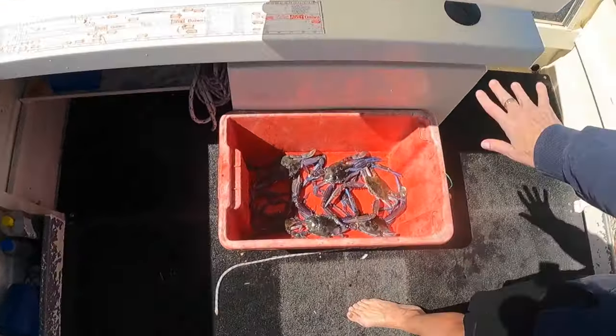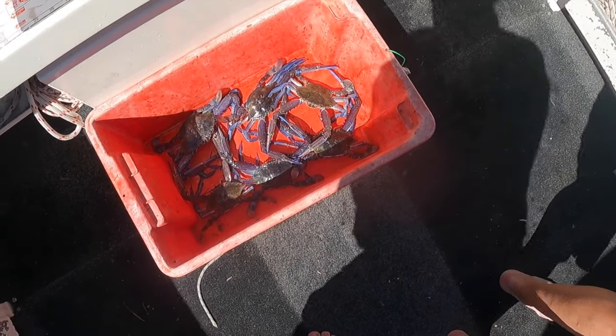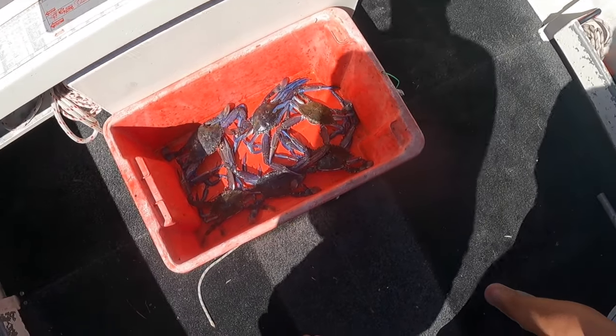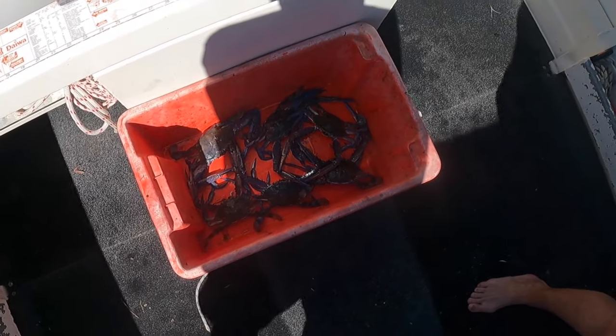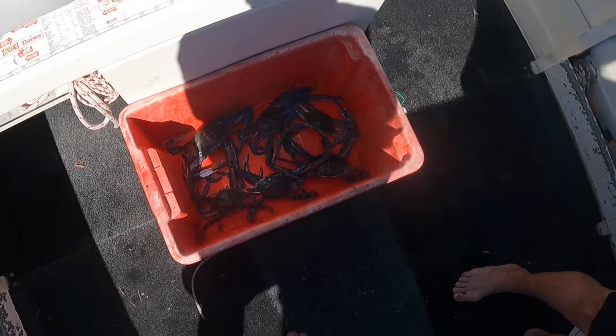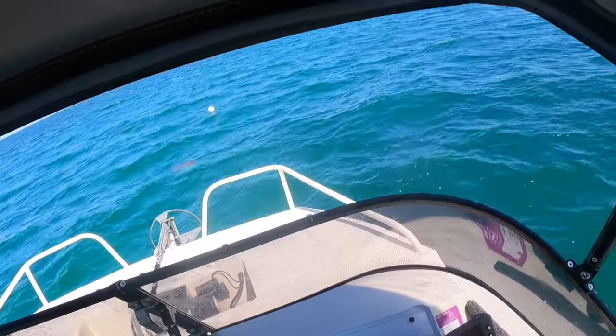There's the haul after two runs of the pots. What have we got — two, four, six. That's not too bad. Every single lift has had some in it so far, which is exceptional crabbing — very, very good indeed. So far I haven't missed one either, hopefully I don't jinx myself.